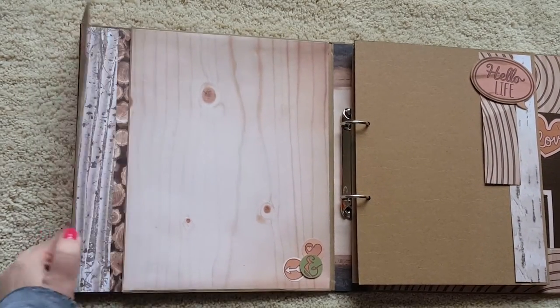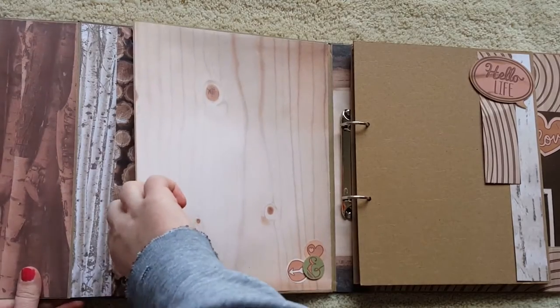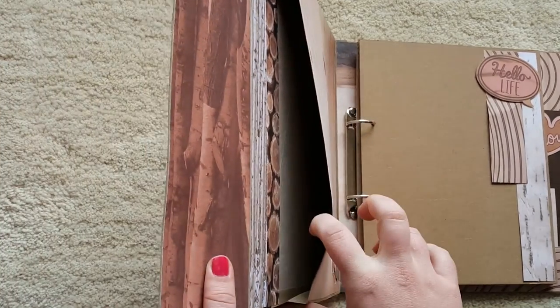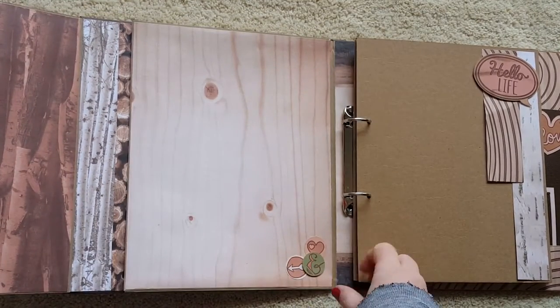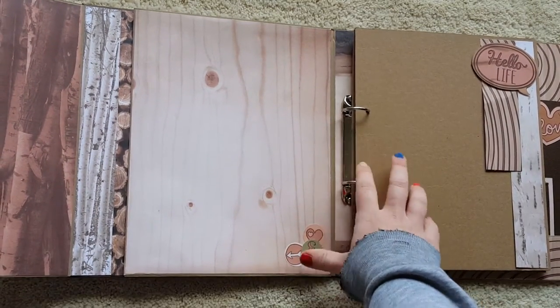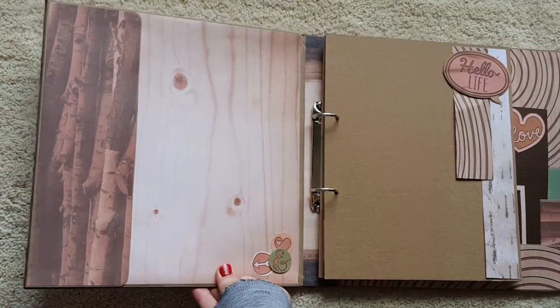This first side I made an envelope, so there's another couple of magnets here. It's a gusseted envelope so there's some pretty good space here to put some paperwork or files, maybe things you don't necessarily want to punch holes for. So there's that first one.